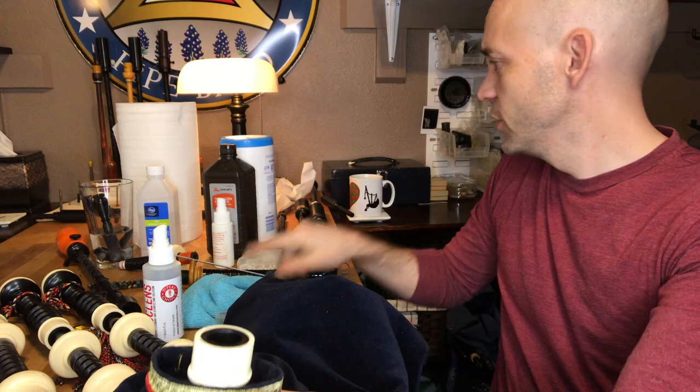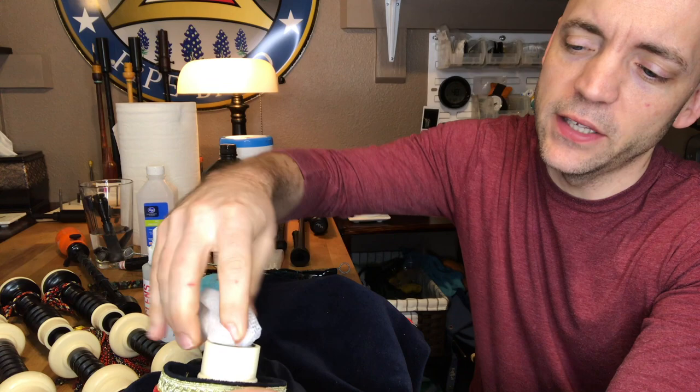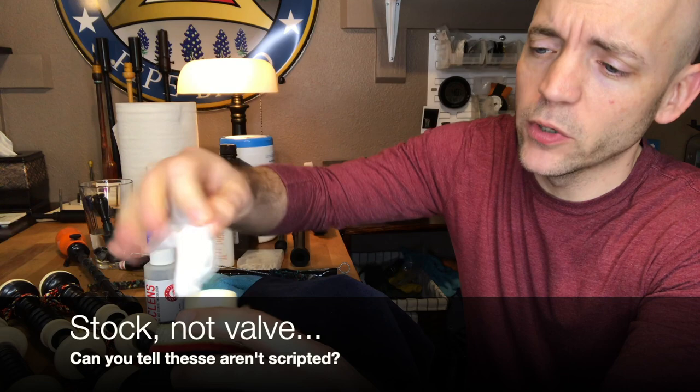Now let's move on to the stock itself. If you have a plastic stock, a disinfectant wipe can be a great thing to clean out all of that valve area. If it's plastic, you don't have anything to worry about — just go ahead and wipe the outside of it. But most people are going to have wooden. This is a blackwood set of pipes, but it has a plastic blowpipe stock, which I find quite handy.